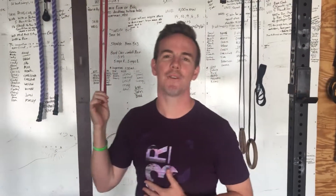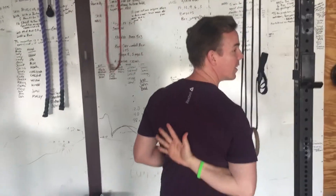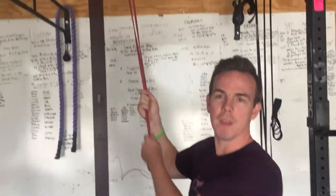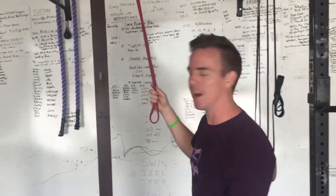Dane here again. If you have difficulty with the internal rotation of the scratch pressing, reaching that border of the scapula, one of the things you can do is hang a TheraBand from the bar above your head, or some stable surface above your head.